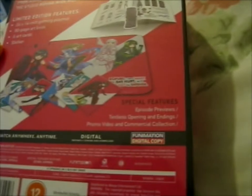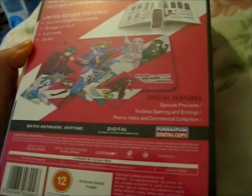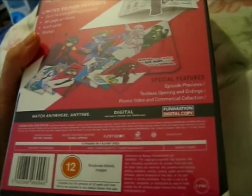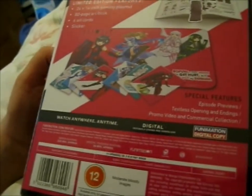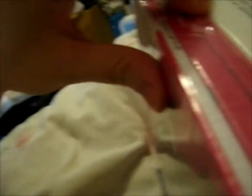Special features include episode previews, text lists, openings and endings, and a promo video and commercial collection. As I said, 12 episodes on two Blu-ray discs. I'm gonna open it somehow with something sharp.